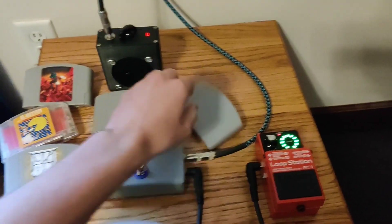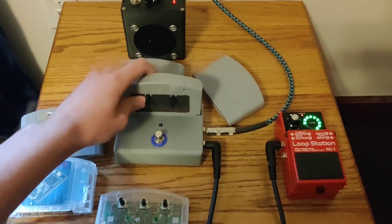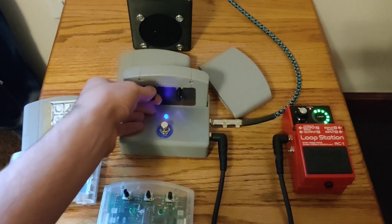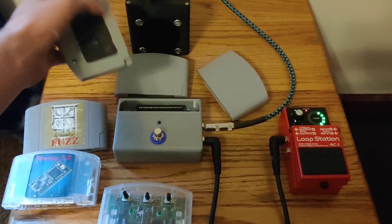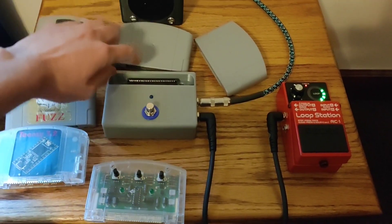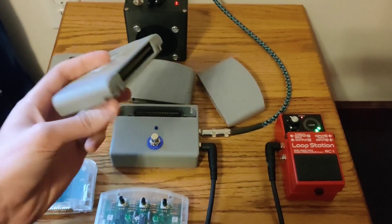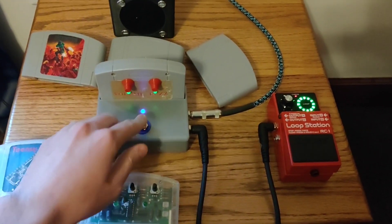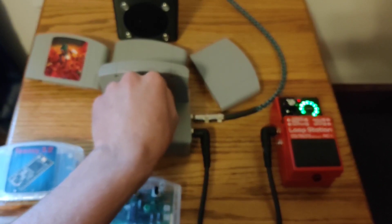Pop that one out, get my normal one back. A little distortion on here — this is just a one-transistor distortion, not as complicated as the Tube Screamer one I made pretty recently. This is a fuzz pedal in here, just a fuzz face clone — hear that one a little bit, it's a little bit different than the other distortions.